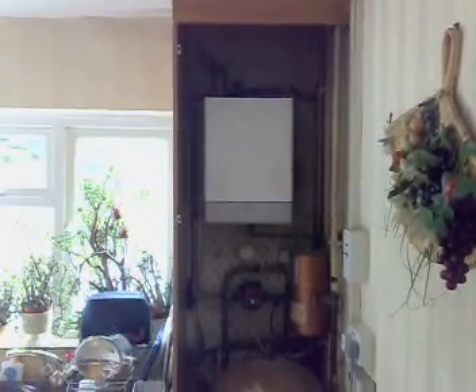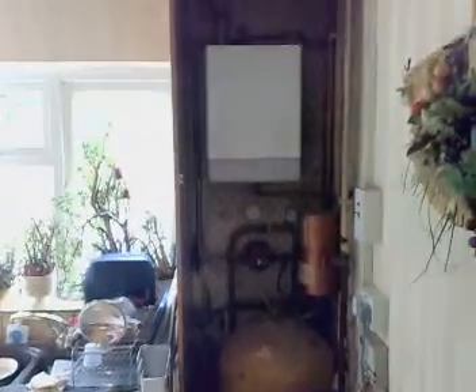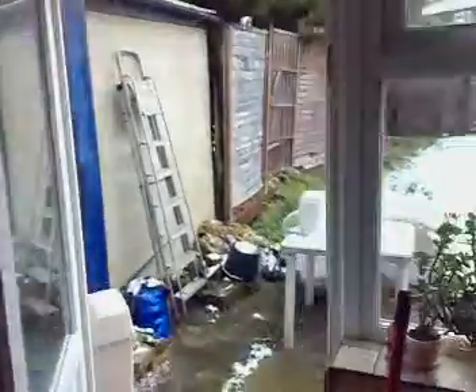That's where the boiler is. We're going to replace that, the Micron and the hot water cylinder and the Hydro Spartan and wire plan controls. It's all in a cupboard there next to the window, as you can see.